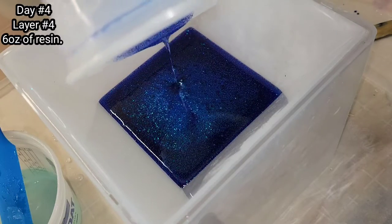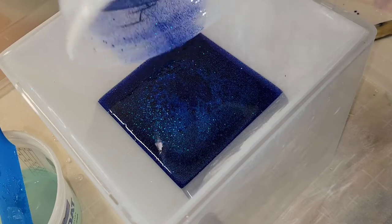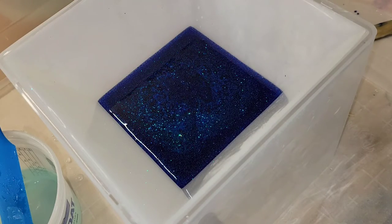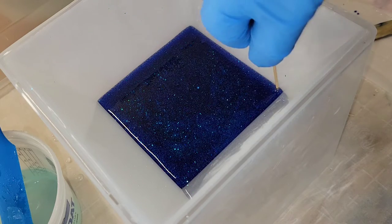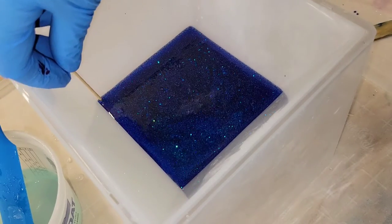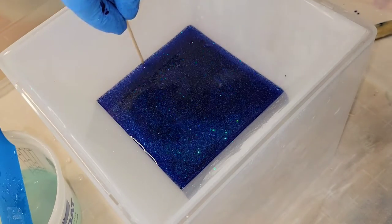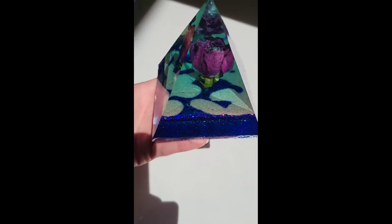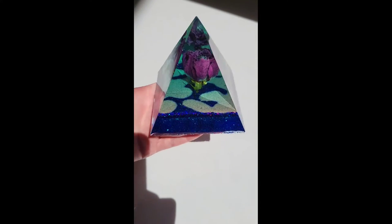I did not want to fill this mold up all the way — I was only doing a mini pyramid. This pyramid mold is from Let's Resin; I'll link it down below along with my coupon code. You do not have to fill these molds all the way up; you can make mini pyramids and they turn out beautifully. I went around the perimeter with a toothpick to dislodge any bubbles. I did forget to record the demolding, but here's how it turned out.